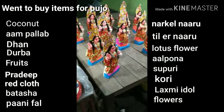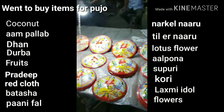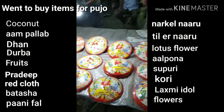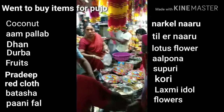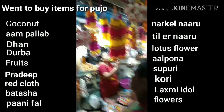Kojagori Lokhi Puja is worshipped four days after Vijaya Dasomi on Amavasya. The word Kojagori is derived from the phrase 'Ko-ja-go-re' or 'who is awake'. According to legends, Goddess Lokhi descends on the earth on the full moon day of the Ashwin month and is believed to walk around asking who is awake.